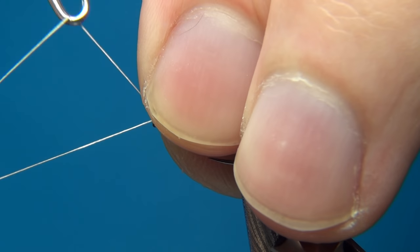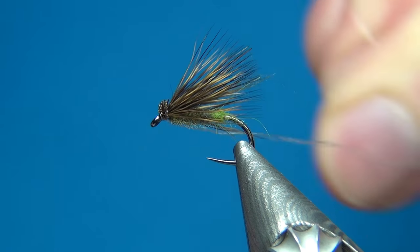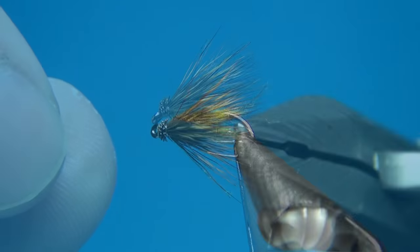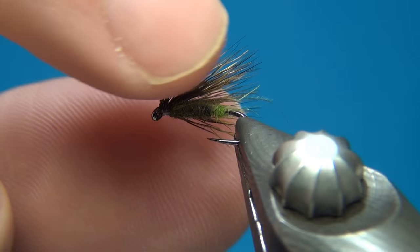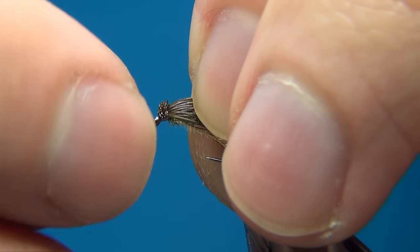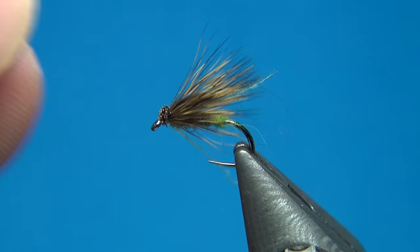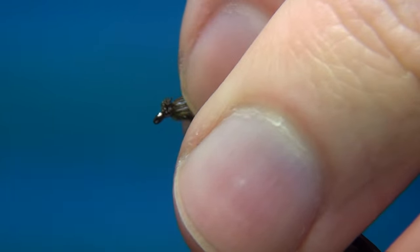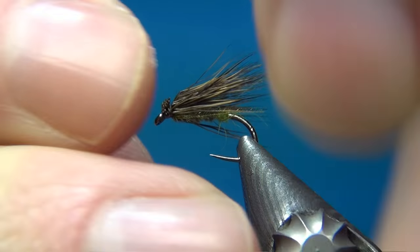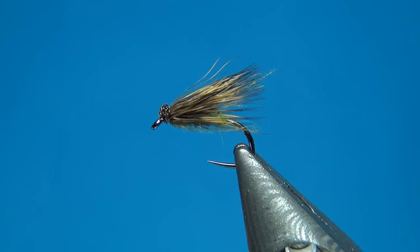Do a whip finish — pull back all materials, pull tight, then cut off the thread. From underneath you can see the nice slim body with the deer hair representing the caddis wings. This fly will float really well and the nice little head will create a small disturbance on the water. If you want the wing a little lower, you can crease the hairs to put a slight bend in them and lay them more flat.